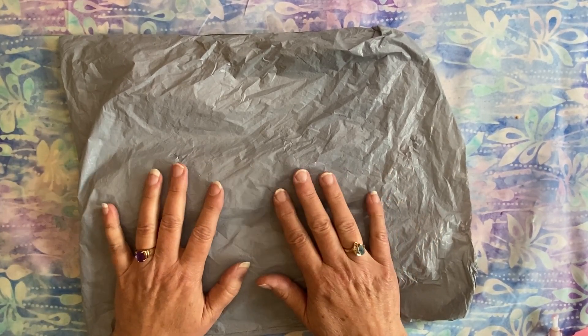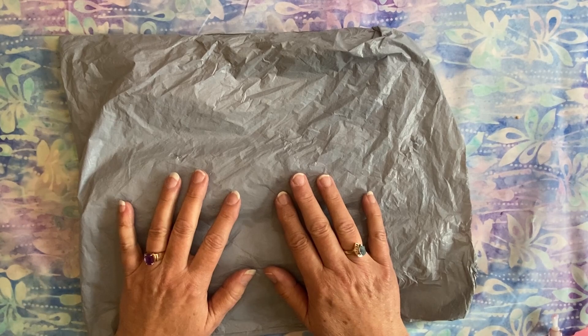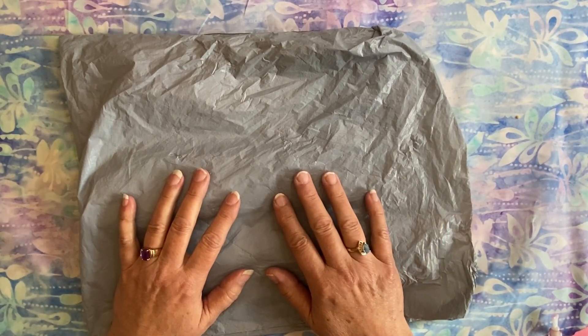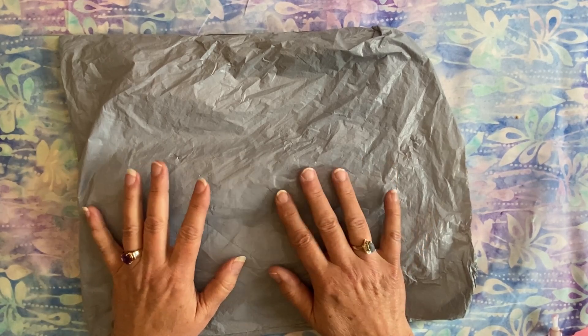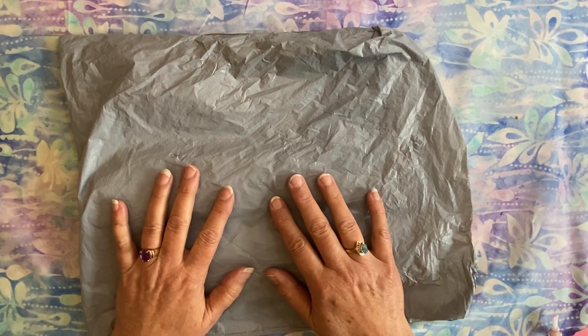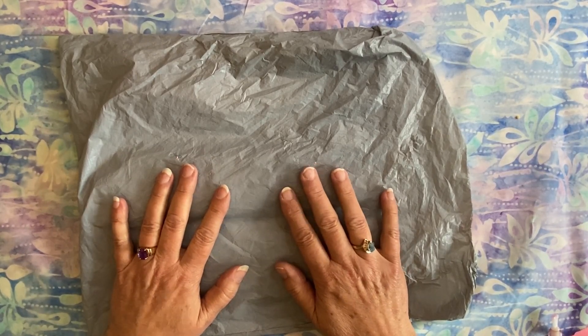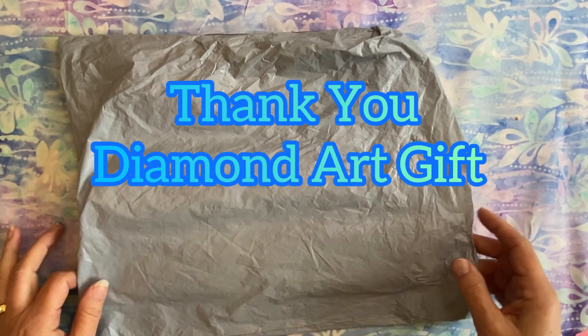So here we go. This is a product review that I'm doing for Diamond Art Gift — some people call it a PR package, I call it a product review. Diamond Art Gift contacted me and asked if I would be willing to pick a couple of items, review them, and show them on my channel, which is what I'm going to do. I'll give you my honest opinion of the products as I see them. I can't tell you what it's definitely going to look like until I actually work on the canvases, and I do try to do completions as soon as possible. Thank you, Diamond Art Gift, for providing these for me.